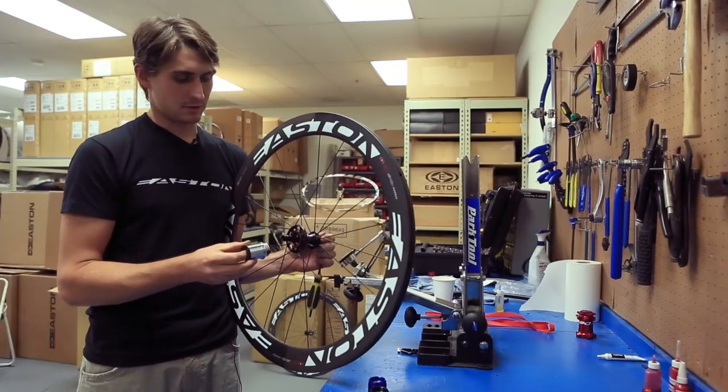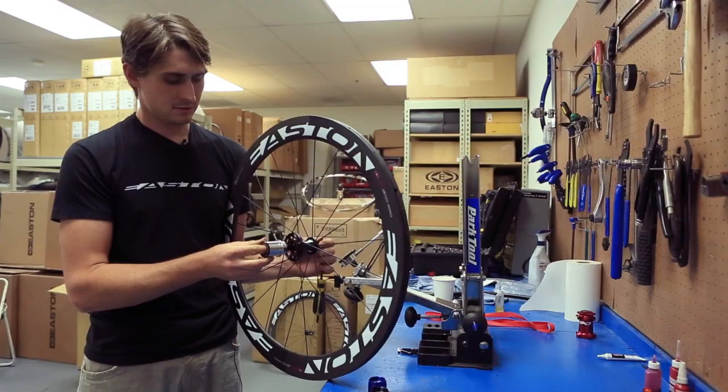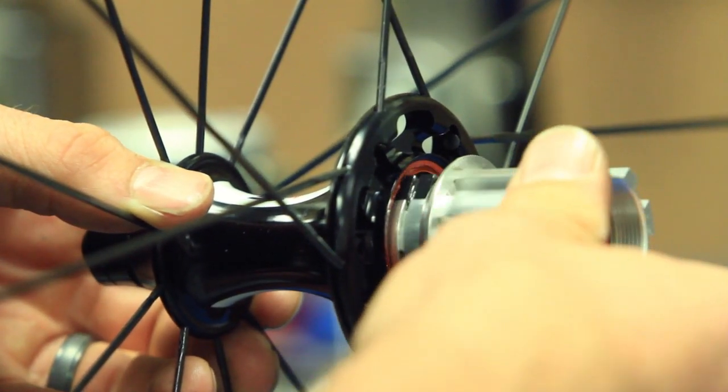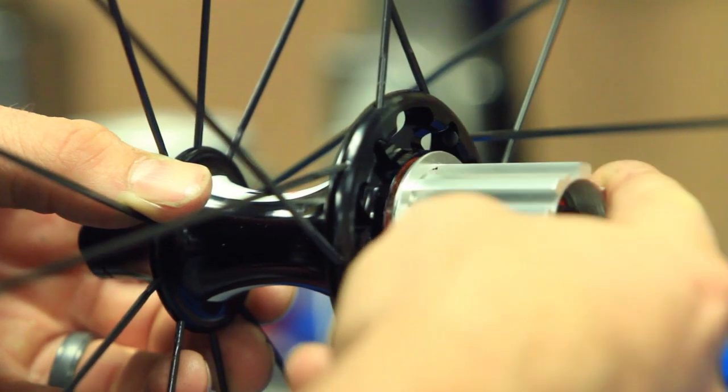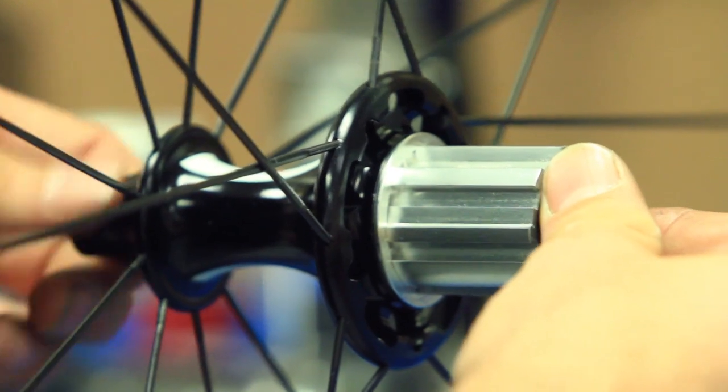The new cassette body we're going to put on here — make sure that little spacer is centered. Slide onto the axle and turn the cassette body backwards as I'm putting it on. That way the pawls won't tear up that orange seal. Put it all the way on.